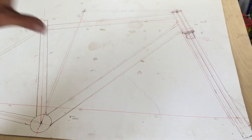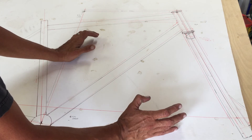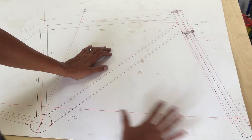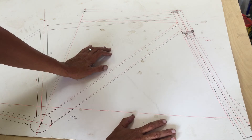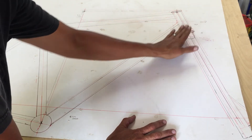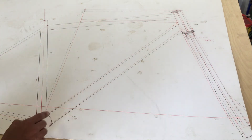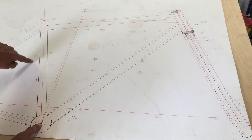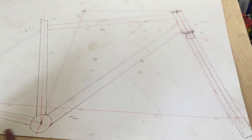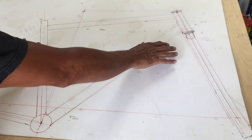After measuring up the fork, I determined where the head tube height needed to be — I could tweak it, but this is roughly what I wanted. This is going to be a dedicated fully rigid, non-suspension frame, so I didn't have to leave extra clearance for suspension travel. The down tube is going to be pretty close to the tire. Even with the 422mm rear end, the tire is going to come within about five or six millimeters of the seat tube.